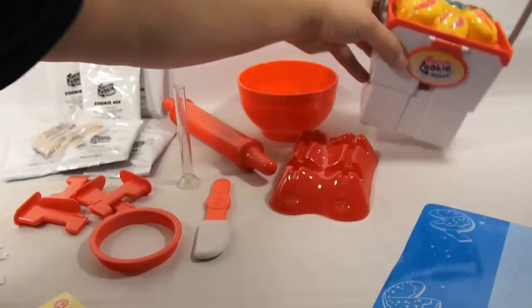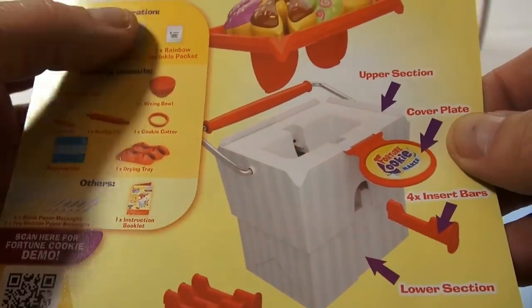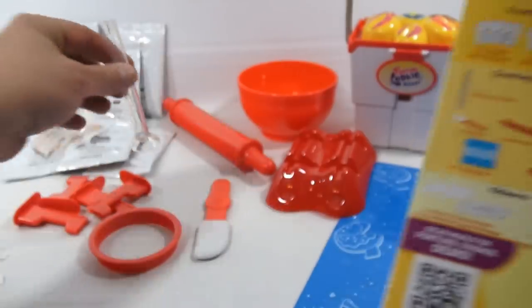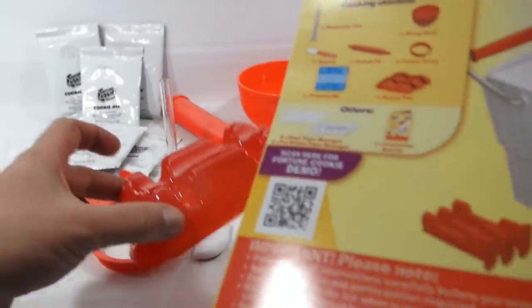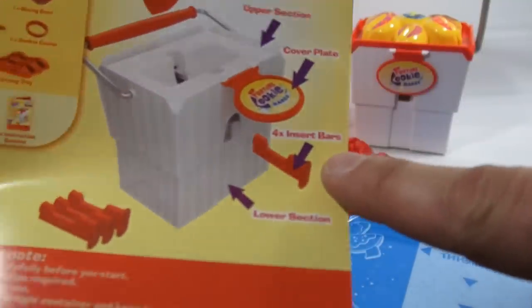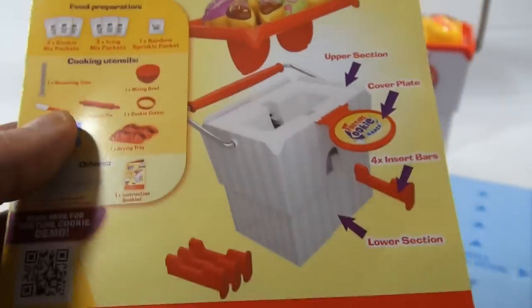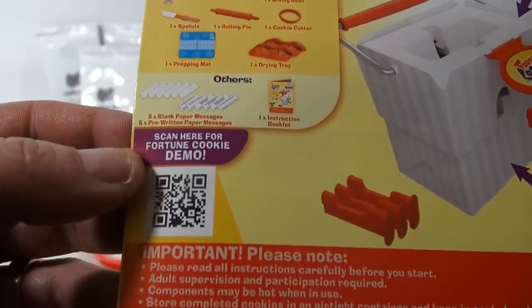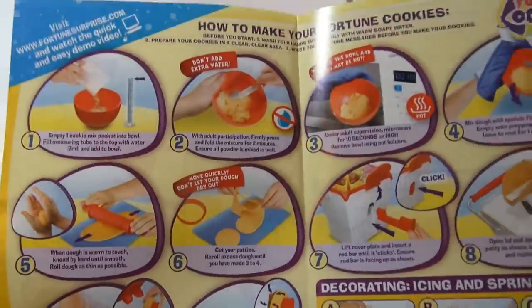We have a mixing bowl and instructions, and this blue sheet which is what you use to roll out the dough. There's a plastic piece I'm not sure about yet, and then this lid which is colorful and fun — it looks like you press and do something with this machine and you probably need the lid on to make it work. The instructions tell you everything: three cookies, three icings, sprinkles, utensils, the measuring tube.